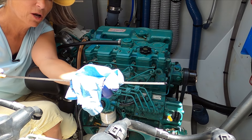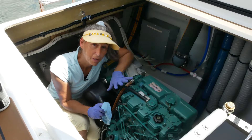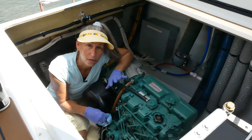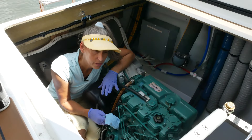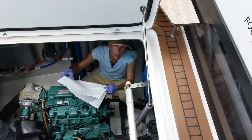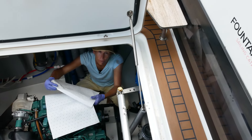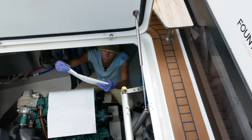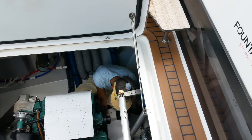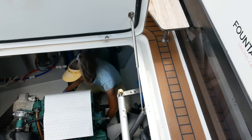We'll do one more check on the oil level. Our level is just below the top mark, so that's a good place to be. Now before we start the engine and do our final checks, I'm going to take this opportunity to clean under there a little bit and replace those pads. I call them engine diapers — great for absorbing oil, just the right size to fold in half and slip underneath the engine. This is a great time to swap them out.